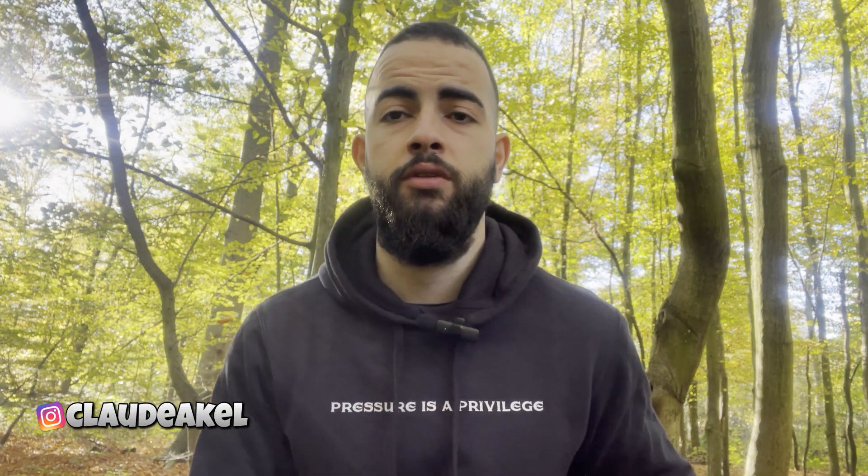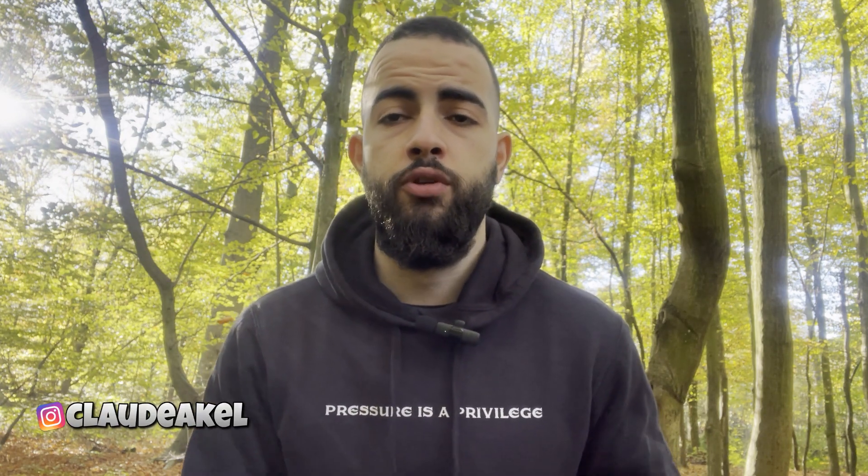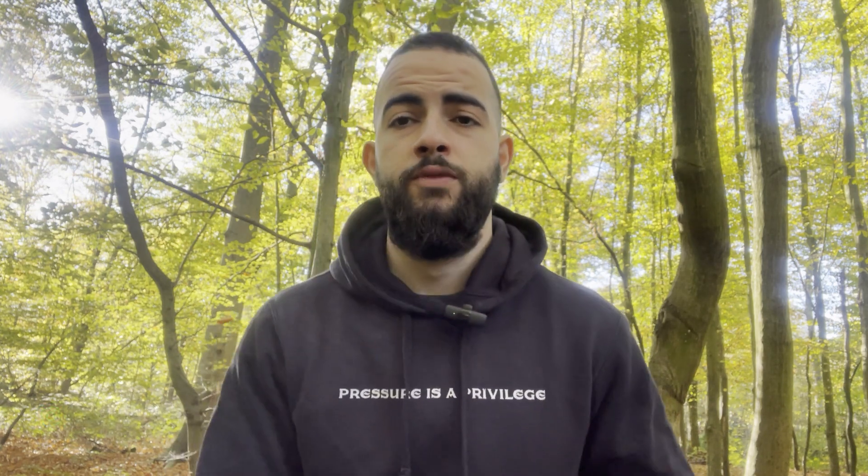I'm going to be taking you with me to the gym and showing you guys some of the best exercises you can do to target your back. Keep in mind that when it comes to back, it's a very complicated topic because there are a lot of muscles working together. Don't be fooled by the weather — it's super cold right now even though it looks beautiful. So let's get started.